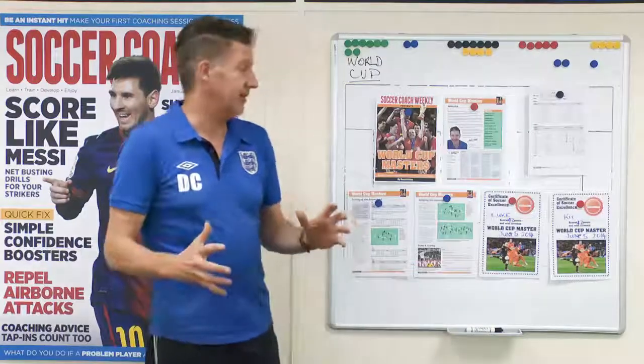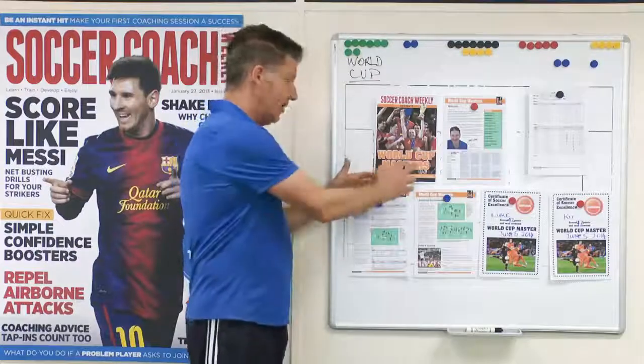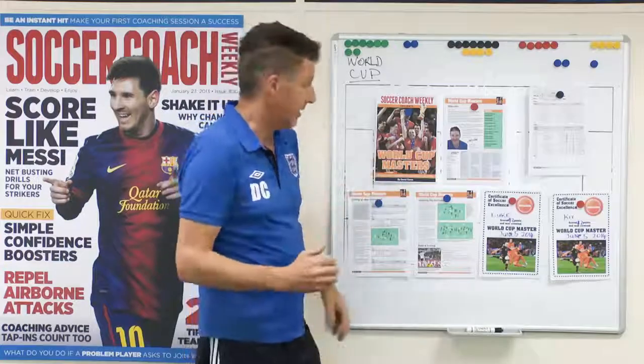Hi, I'm David Clarke, the head coach of Soccer Coach Weekly. I spoke to you earlier this week about the game World Cup Masters, how it's a tournament to play with your players and how I was going to coach you to play it.